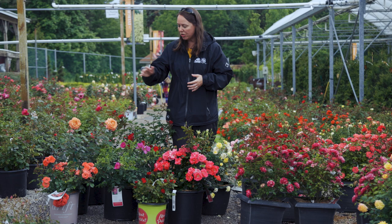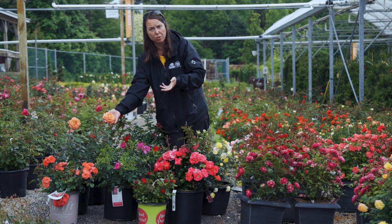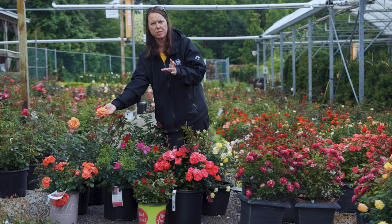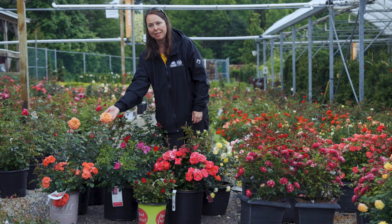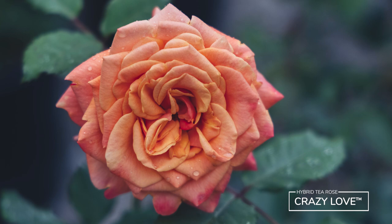I do have the hybrid tea here. The hybrid tea is your classic, typically very perfumey rose — beautiful, with a very high petal count. What's really cool about hybrid teas is that they are a true single-stemmed rose. You can cut these stems long or short depending on what you want to use them for, but keep cutting so they keep producing. This one is called Crazy Love and it is super perfumey with absolutely gorgeous fragrance.